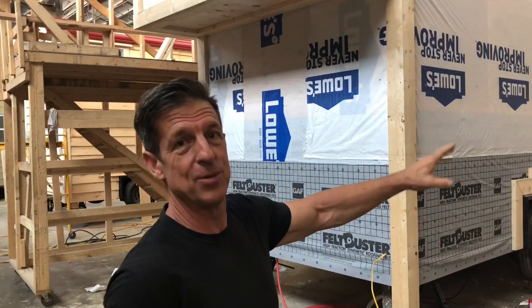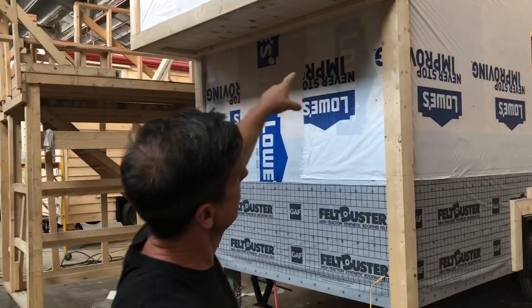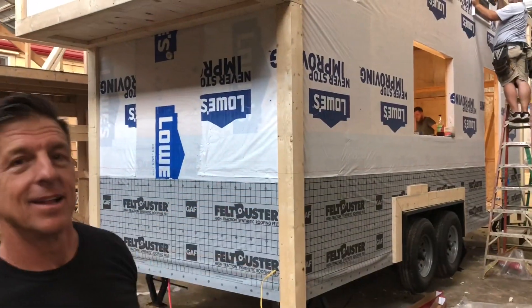Everybody, this is our home — this is our workshop house. It's a 24-foot, two cantilevers, as you can see. The cantilever on this end and that end. Let's take you by.